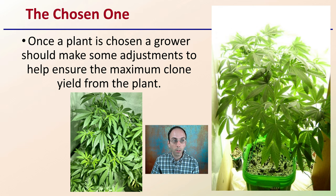First off, the chosen one. Once a plant is chosen, the grower should make some adjustments to help ensure maximum clone yield from that particular plant. Keep in mind, we're looking at having a lot of those shoot tips, a lot of those vegetative propagation points to allow multiple clones to be generated from that original plant.